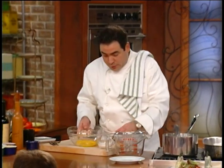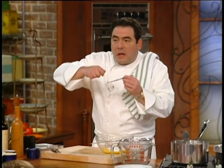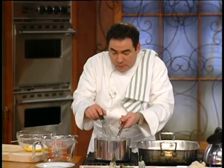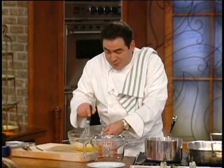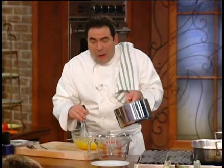Then egg yolks, sugar. This is the vanilla bean here, and what people don't realize is that you have to split the vanilla bean and then scrape it — that's where all the seeds are. You ought to smell it in here.